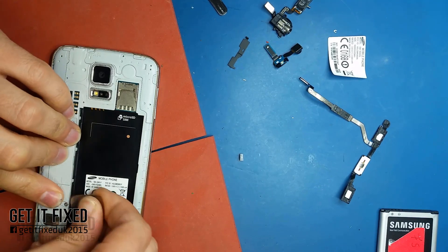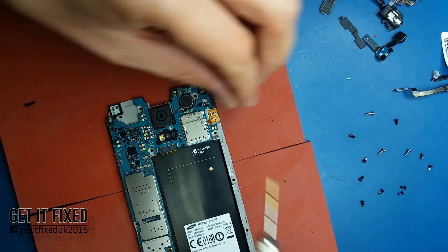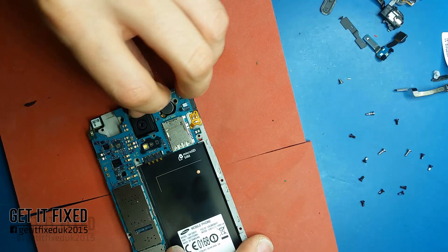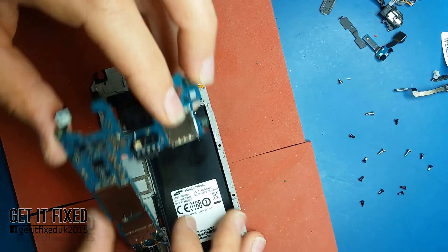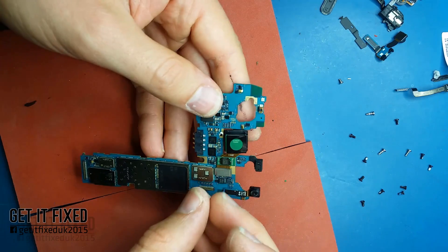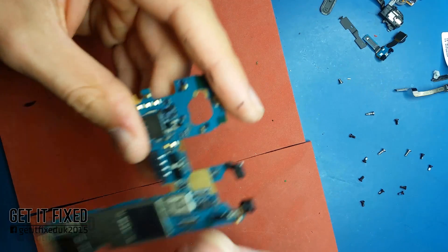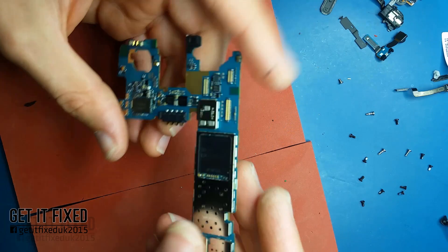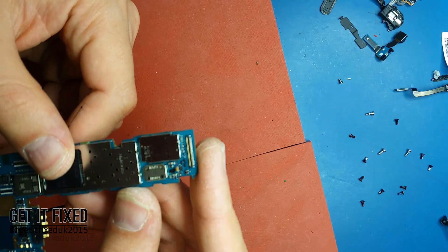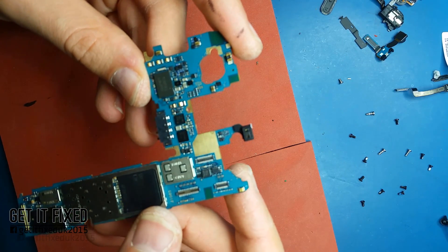I'm going to disassemble the phone. If you want to see how to remove the screen with all the details step-by-step, I've got a different video — I'll leave it in the description. Once I've disassembled the board I'm going to show which one is the power manager IC. In my case this repair will be really simple — I'm just going to reflow the chip, put a bit of flux, and try to clean whatever solution residue was left from the ultrasound. Hopefully that will get it fixed.